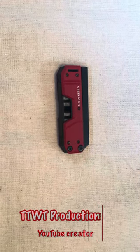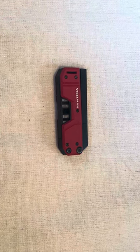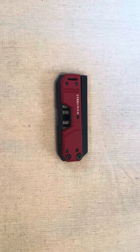Hey YouTube, some of you are familiar with the Big Ideas Design Pocket Screwdriver — EDS, I believe is what they call it, the Everyday Screwdriver. This is kind of a cheaper option for any of you out there looking for a screwdriver you can EDC every day.